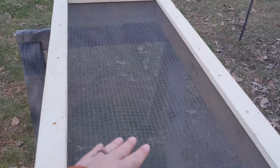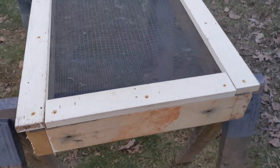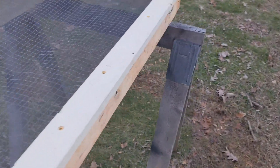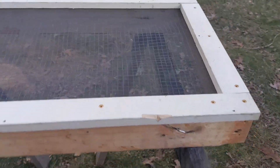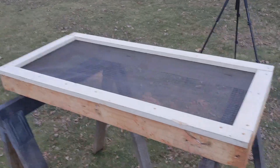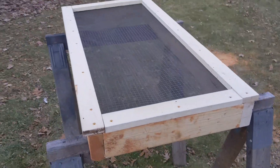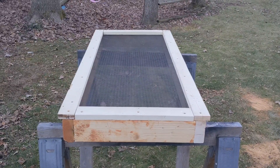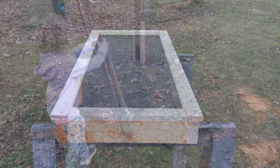I've got the screen on and I've got the trim on top to hold the screen in place in addition to the staples. I'm going to give it a coat of paint when I'm done, but my next job is to get it hung up onto the pole. I think it looks pretty good — it ought to feed some birds.